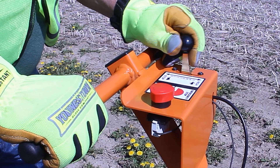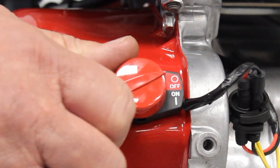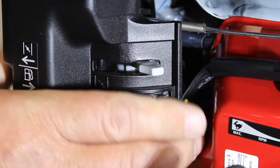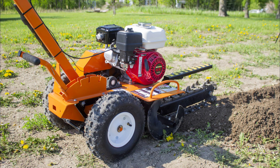To stop the engine, set the throttle to idle and turn the engine on-off switch counterclockwise to the O position. Turn the fuel off. Let the unit cool before transporting.